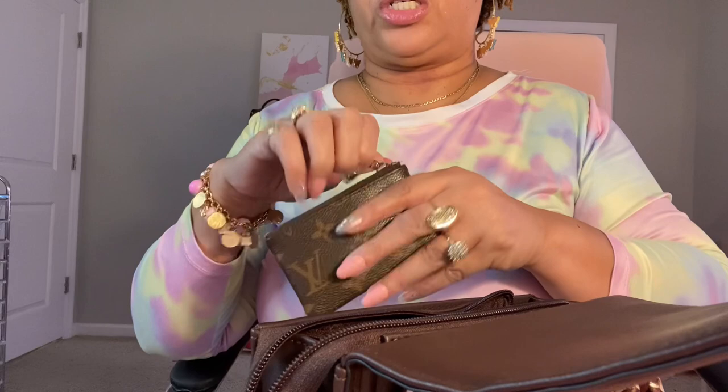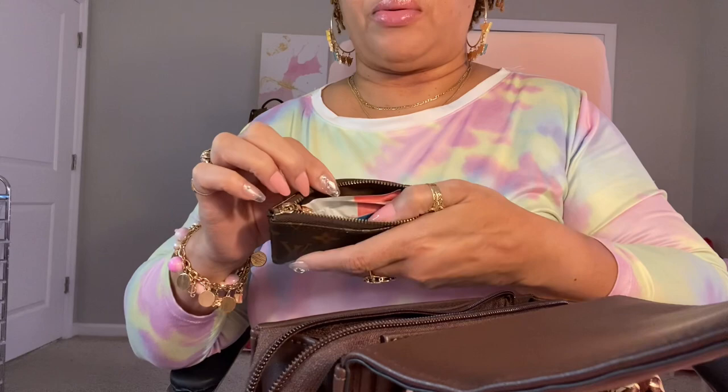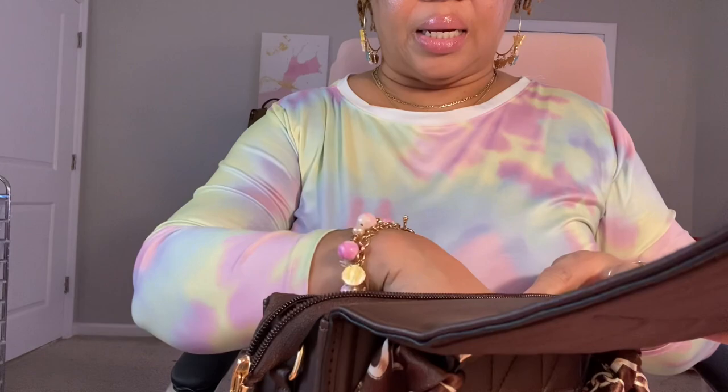I have my extra set of keys in there. And I have this little change purse — I don't have change in it, I just have some hand sanitizer and some feminine wipes.